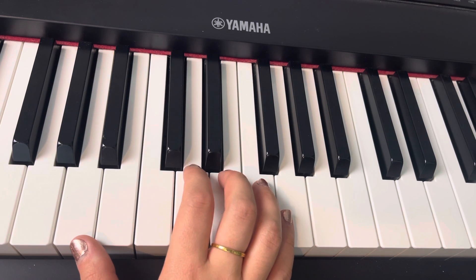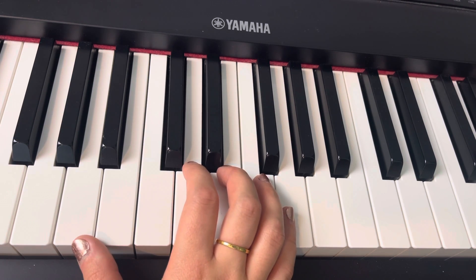So we have our thumb on A and our pointer finger on D. I'm going to play this part so you can see what it looks like first.